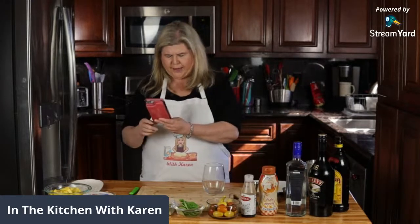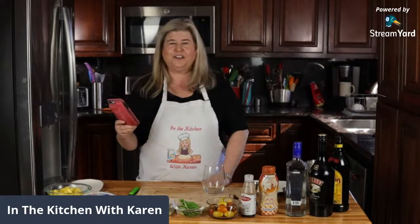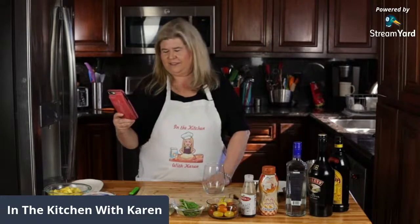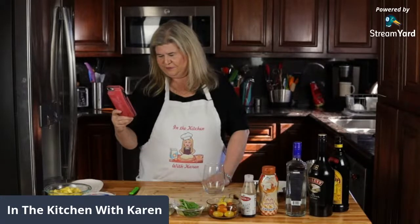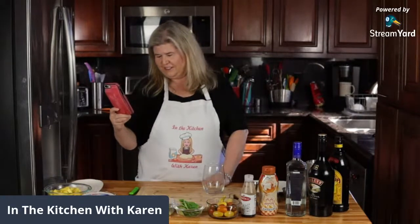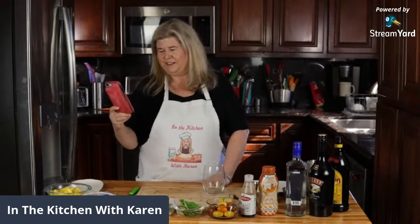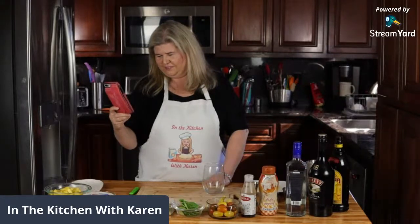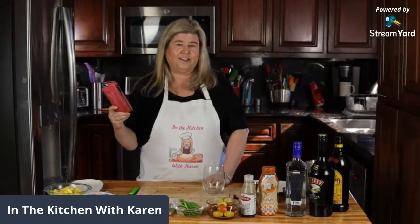Hey Andy, hey Theresa, we're just doing a quick little live today testing out our new equipment. Hi Sherry Hall, hello, welcome everybody, hi Sonia how's it going. I'm just going to wait a couple more minutes to see if anybody else comes in. Today you guys I'm going to make a fun little appetizer and a cocktail.